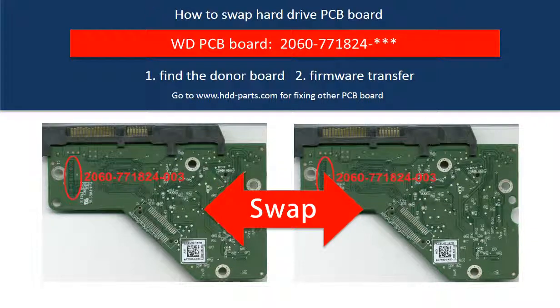Hello everyone. This is a tutorial of how to swap the hard drive PCB board.